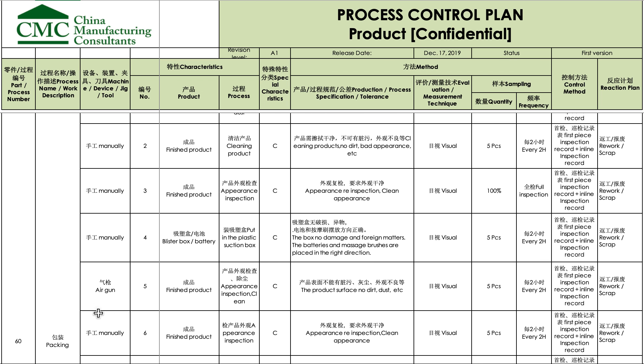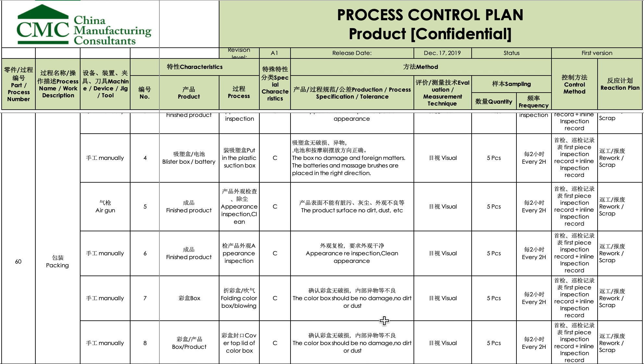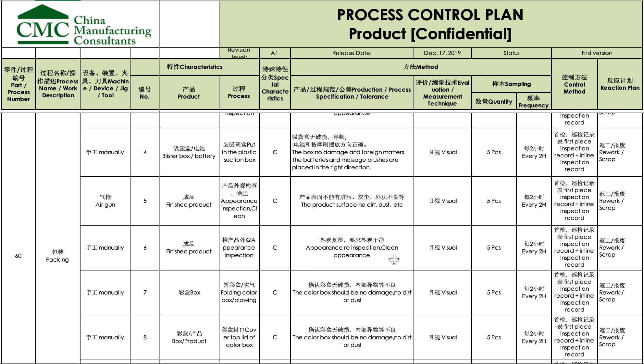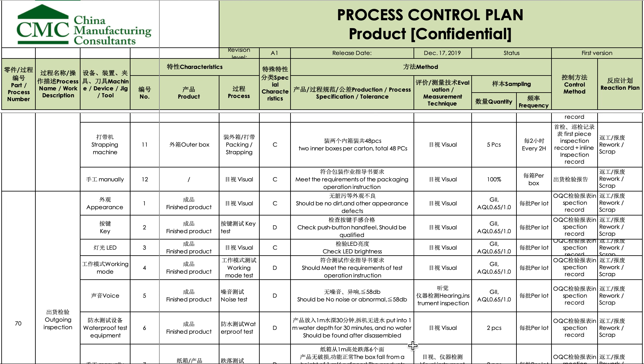Then it goes into packing. Even packing is important: for example, when they get the color box, the operator needs to check there's no damage, no dirt, no dust. If something is wrong, they should have a red box or similar to set it aside. All of this needs to be translated into work instructions for the production operators.